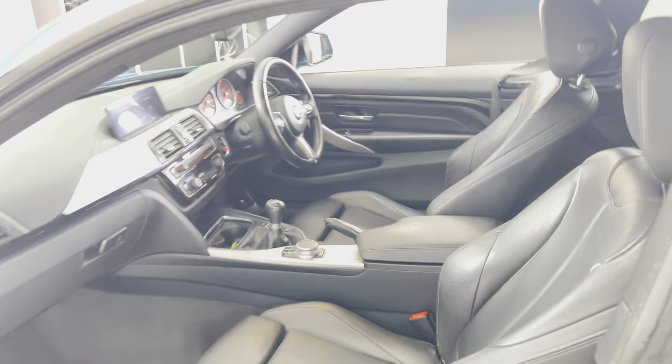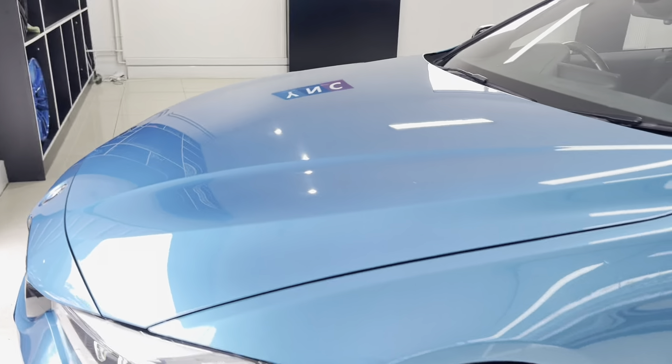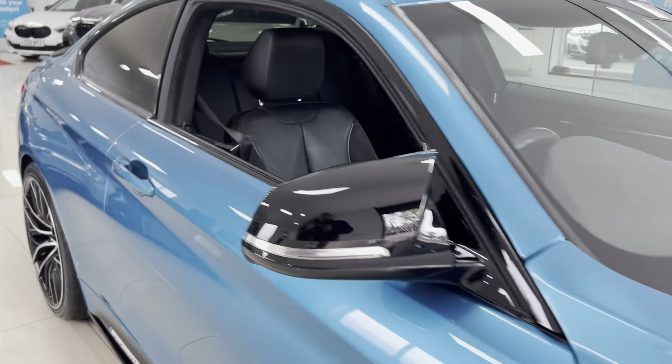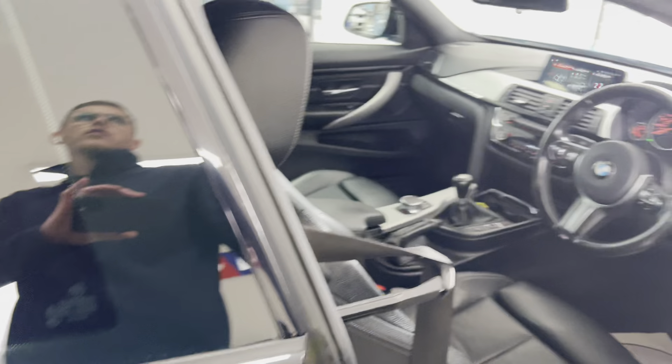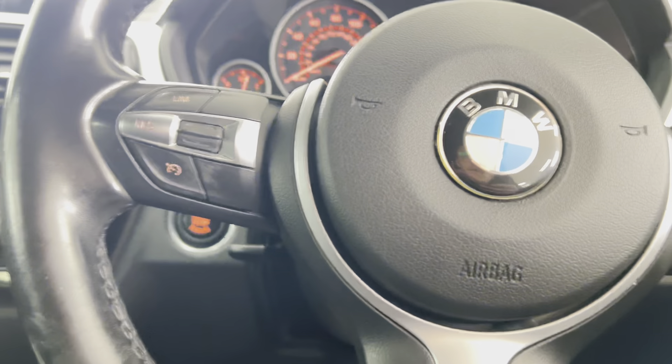Going around to the driver's side, we'll spend a moment or two highlighting a few of the key areas of the car, beginning with the multi-function M Sport steering wheel. You've got cruise control, speed limiter, and voice and volume functions.